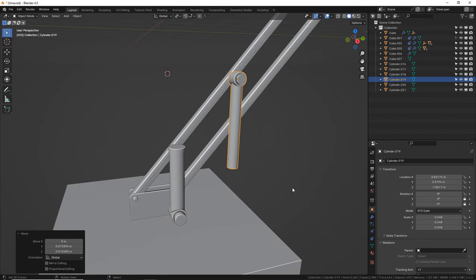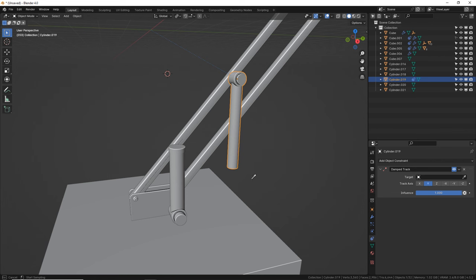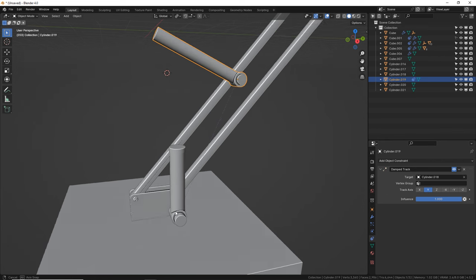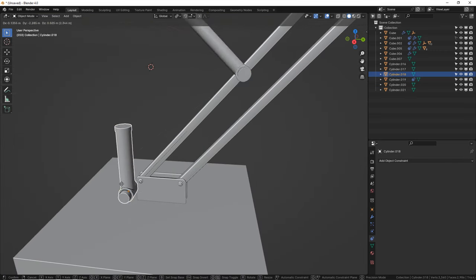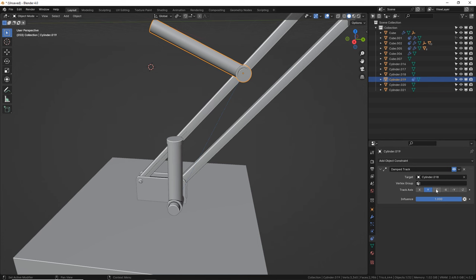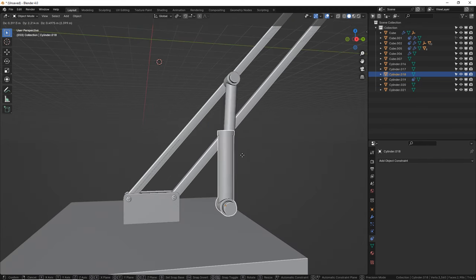We're pointing at a target. You can even see that blue line — it means it's tracking this. So anywhere I move this, it points. Pretty sweet, but it's in the wrong orientation. Let's try some different orientations here until we get it. Negative Z worked for this one. So it's pointing down — wherever this moves, it'll always be there.